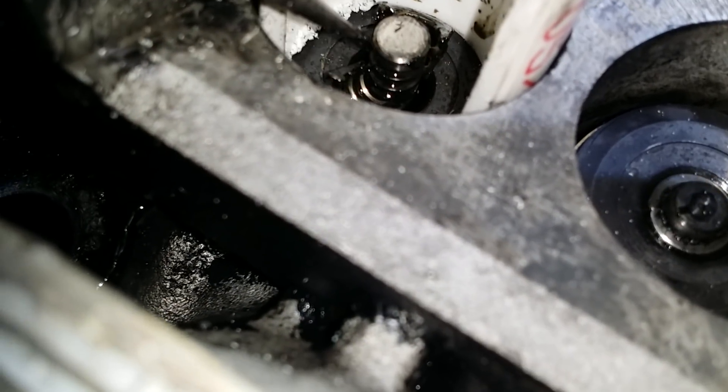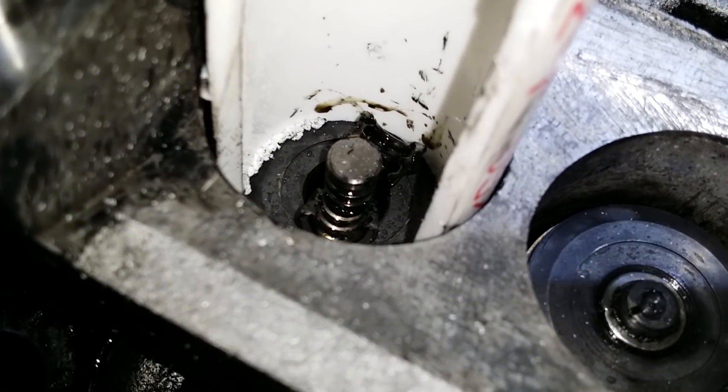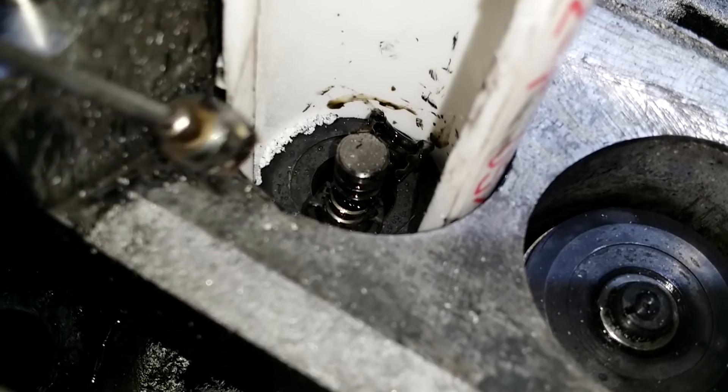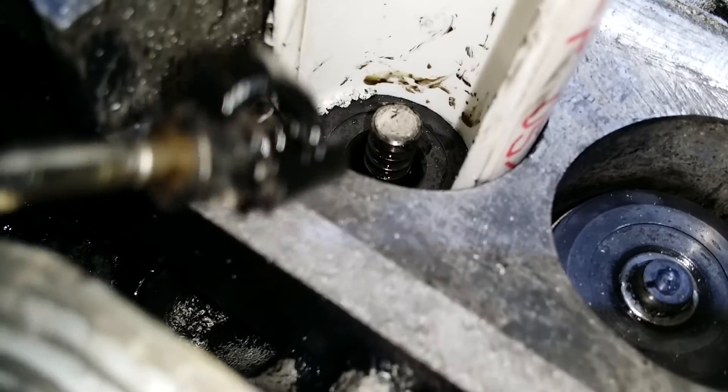Okay, let's try that again. The problem was I didn't squeeze the clamp or the valve far enough. So take these out.